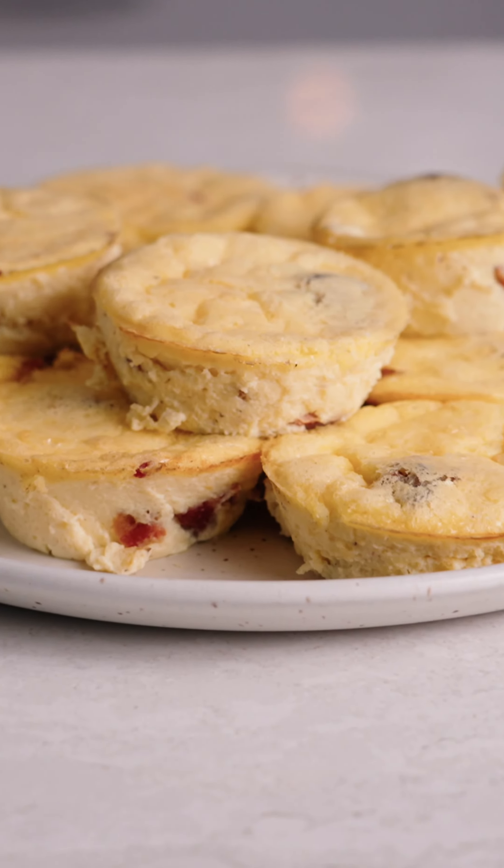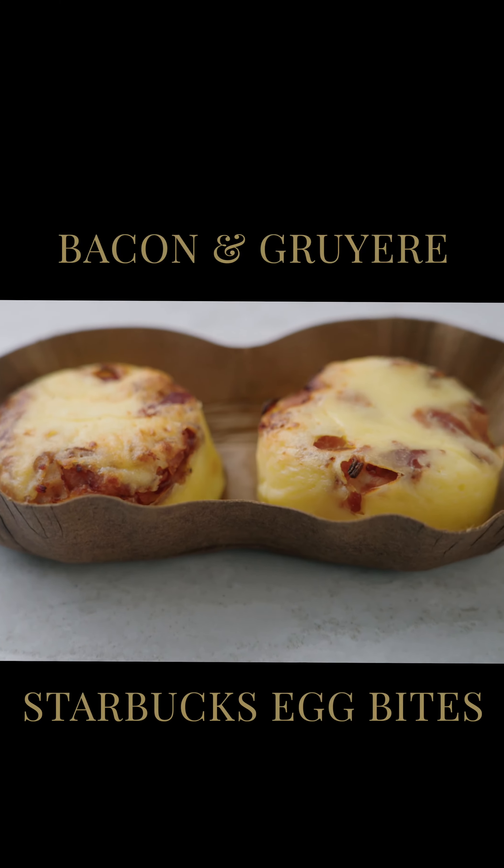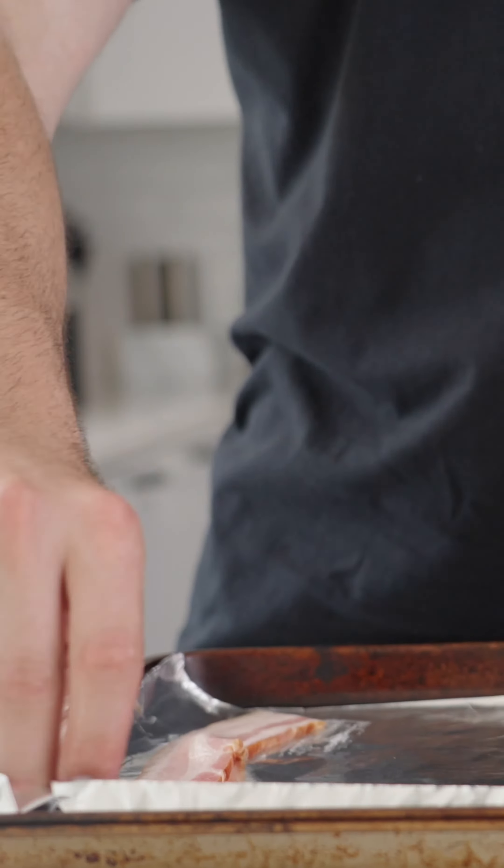Welcome to Paylish Takes On and we're about to take on the Starbucks egg bites. I love these things and I want to make an at-home version.